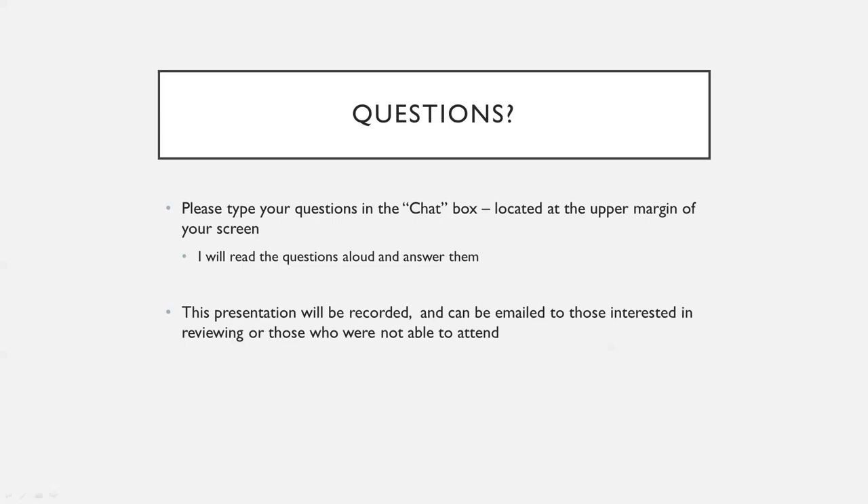Somebody asked how long the pain lasts after treatment. That will vary. On average, no longer than about 48 hours would you experience noticeable discomfort. You can be a little bit irritated and swollen for up to a week or so, but the major discomfort is definitely in the first three to six hours, and potentially up to 24 hours. After that, most people report they feel fine.